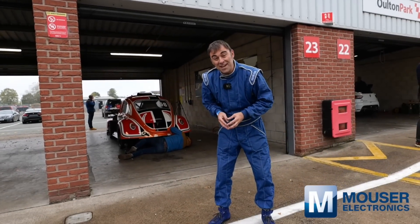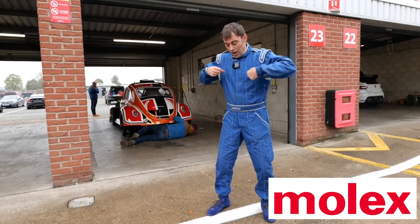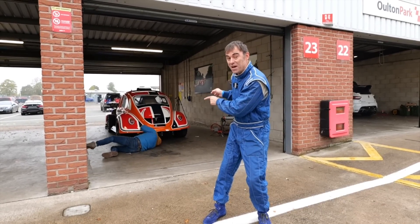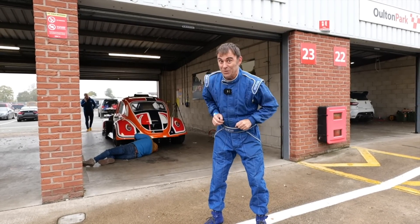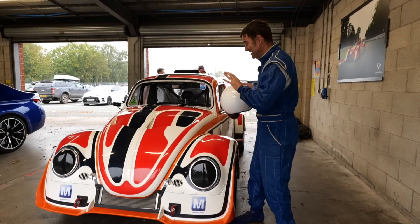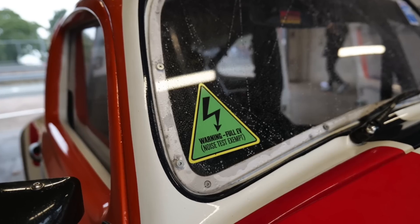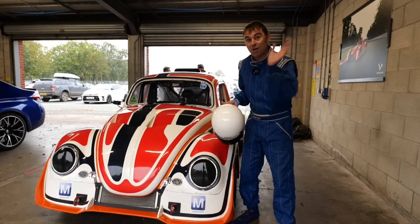Hi, I'm Richard from Electroclassic Cars. On this week's episode, sponsored by Mouser Electronics and Molex, I'm dressed differently because we're here at Alton Park to see if the thousand horsepower four-wheel drive bug zapper can go round corners and stop on the track. The nerves are setting in now — I can finally take this thing out on a track. Time to put the lid on and see what it can do, but I'll caveat that with: it's going to be slowly slowly catchy monkey today.